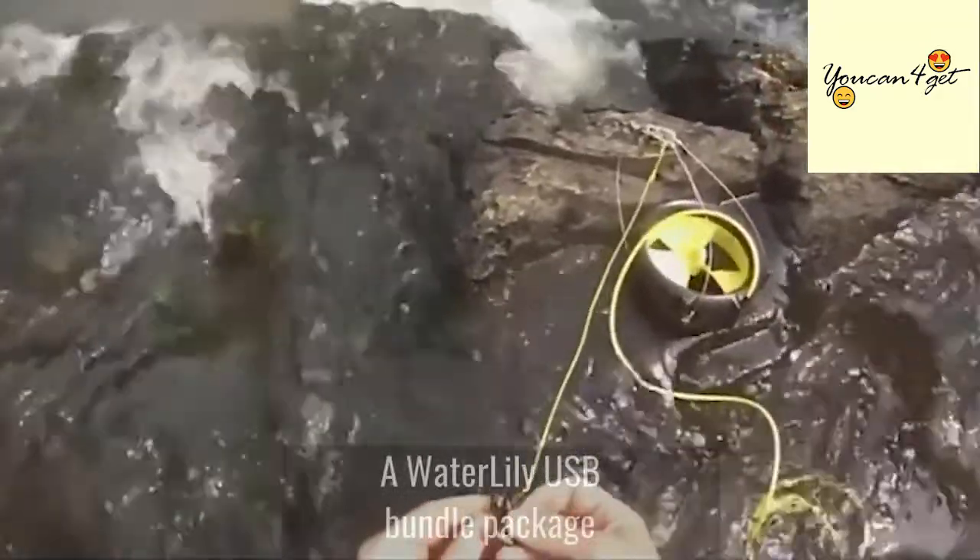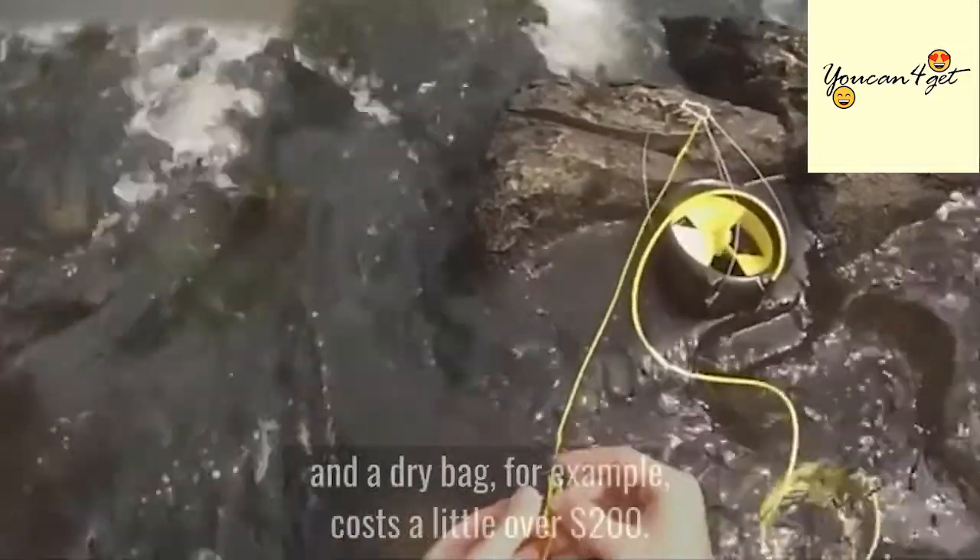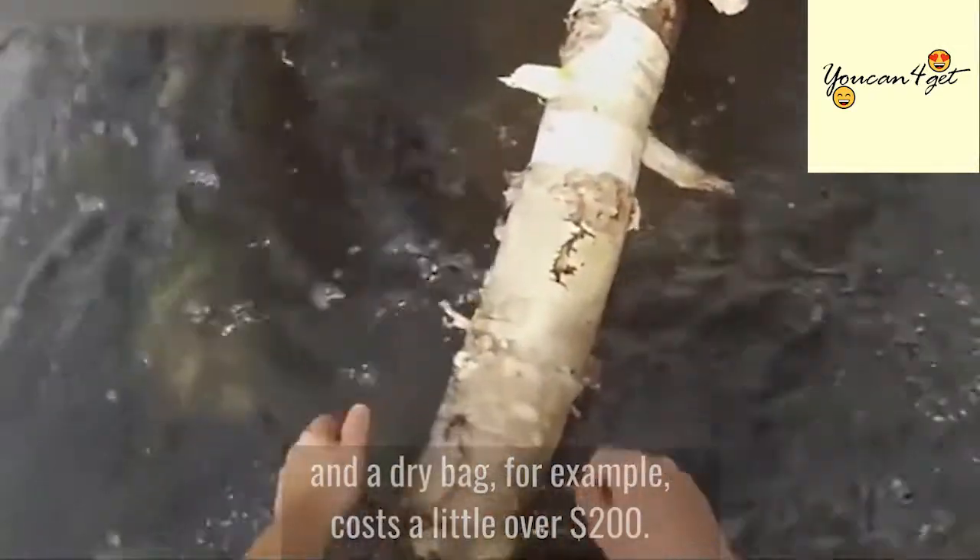A Water Lily USB bundle package that includes the Water Lily USB, a hand crank, and a dry bag, for example, costs a little over $200.